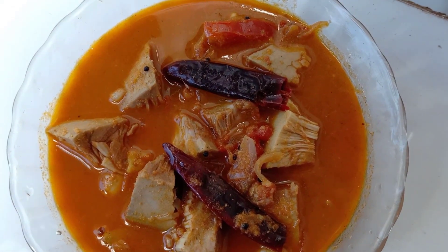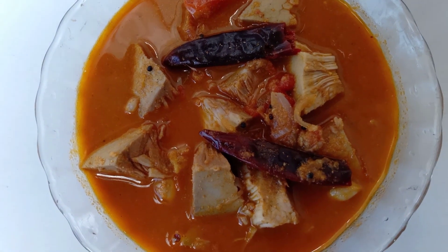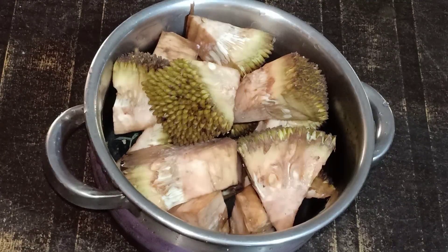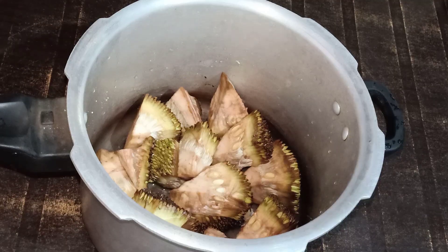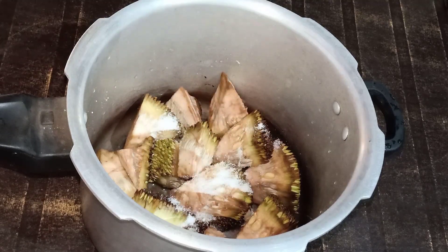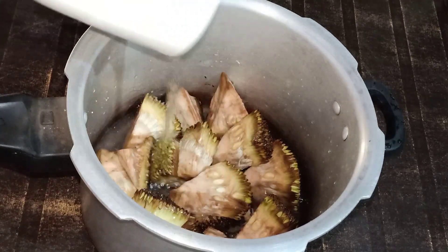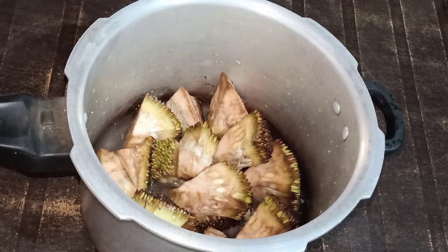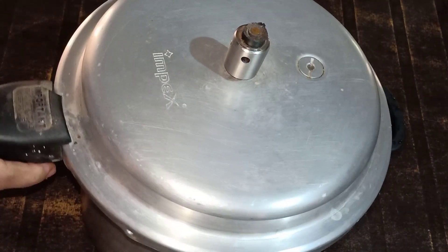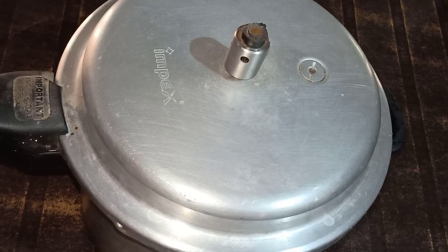I am ready to cook it in a very long time. I am ready to cook it in a small piece of curry. I will show you the video in the description. I am ready to cook it in 4 minutes.